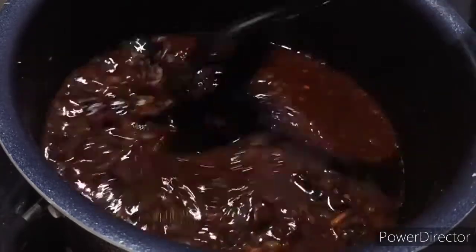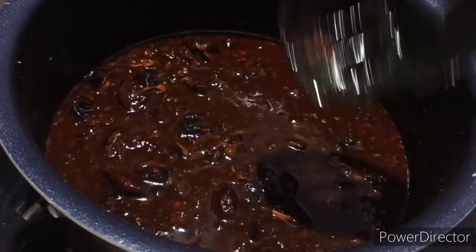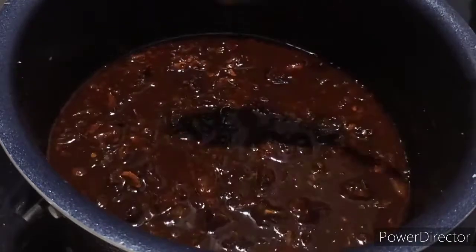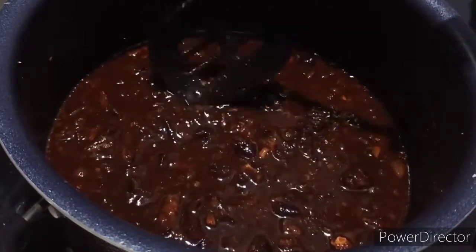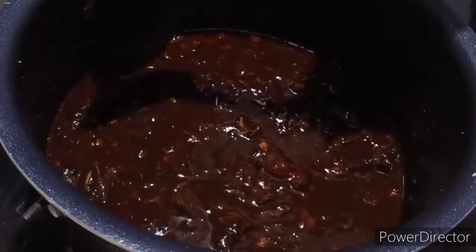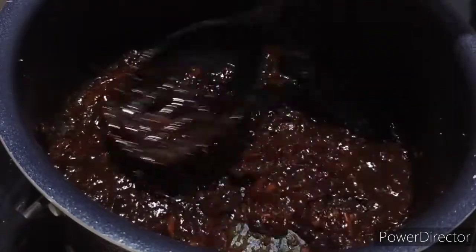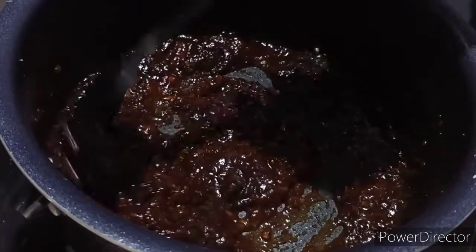I will mix it with this on a low flame. It will be soft and thick. I will mix it with a thick consistency — I don't want it to stick. I will mix it with low flame for about 10 minutes per day. It is thick and soft.